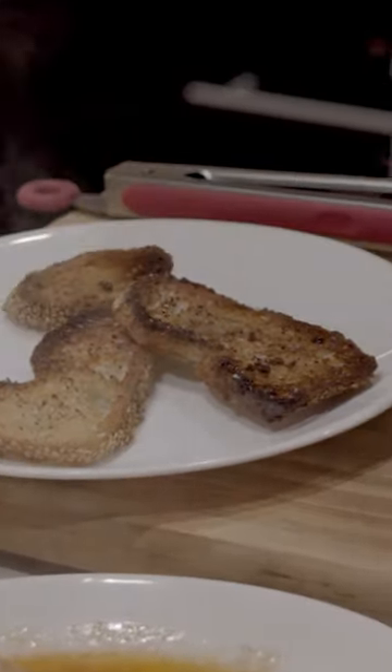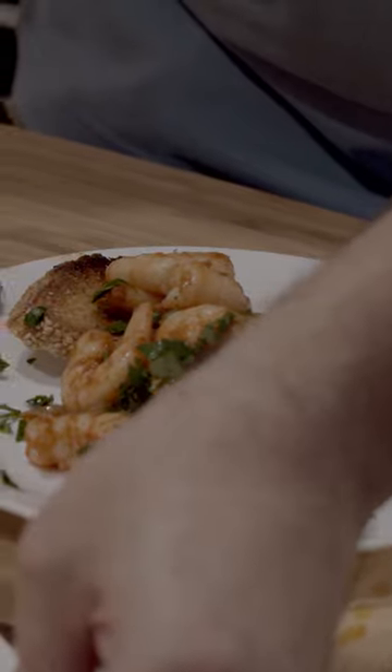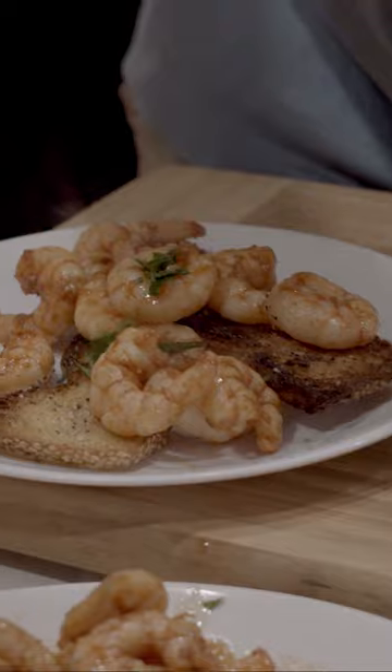Alright, we're gonna plate up. A few pieces of toasted filone bread from a local bakery that have been broiled — those will get soaked with the delicious shrimp juices. Parsley on top.